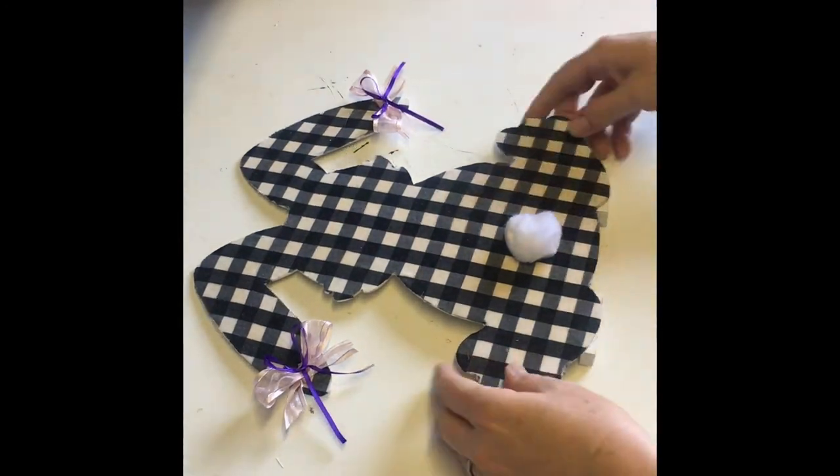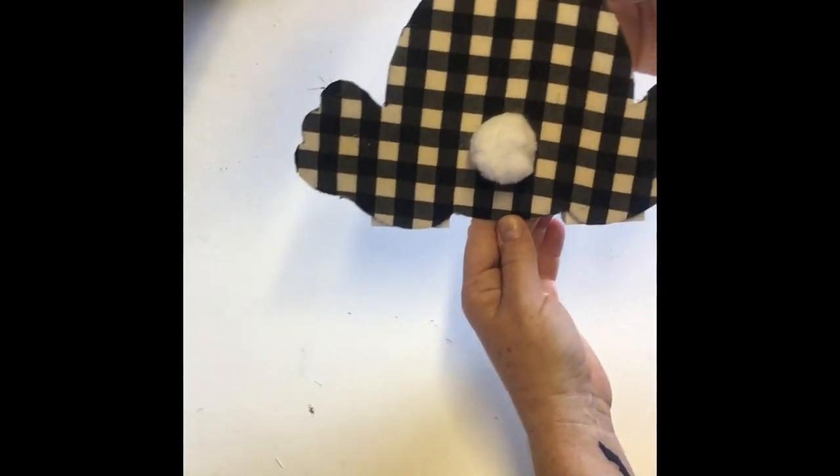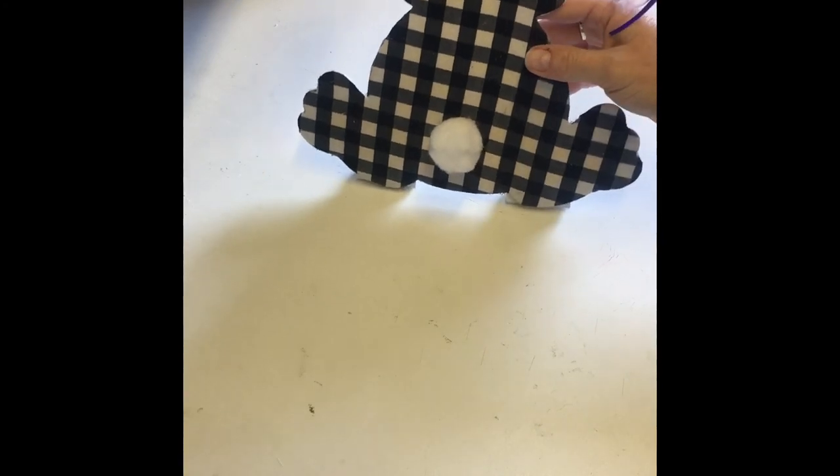I had a lot of fun making this bunny, and I thank my mother-in-law for coming up with the idea of using a shirt, especially hers. Love you, Ma. Thanks for watching, and have a great day. Bye.